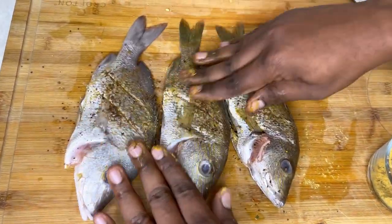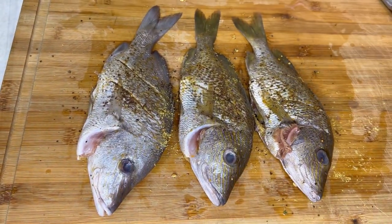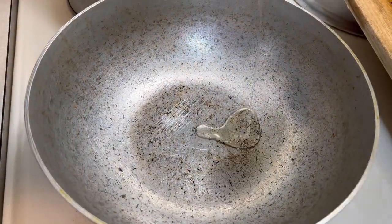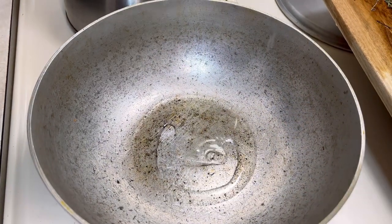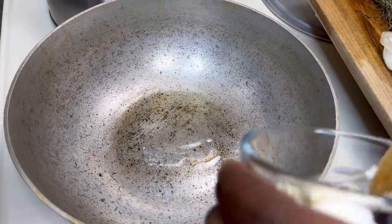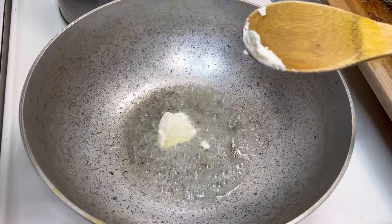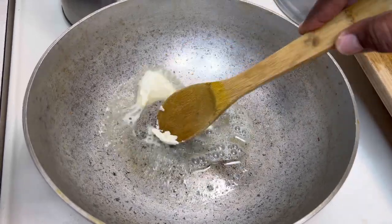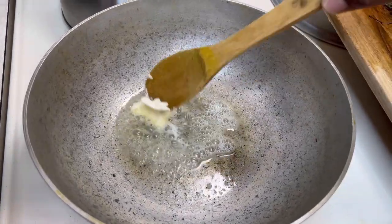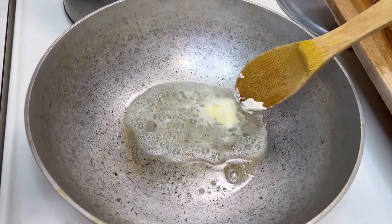Now I'm just rubbing the fish with a little bit of pimento powder on both sides — this is going to add a nice flavor to the steamed fish recipe today. Go ahead and add your olive oil, not a lot, about two tablespoons. Then you're going to add some butter, about a tablespoon of butter. Wait until the butter is fully melted, and then we're going to add our other ingredients — the carrots, okra, and all them nice veggies there.